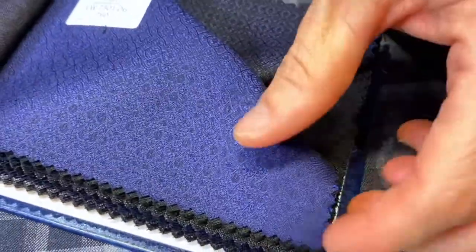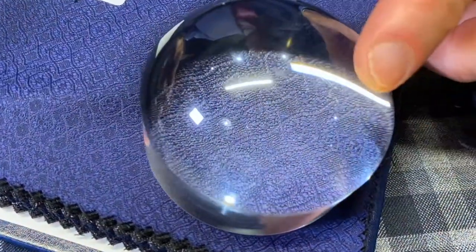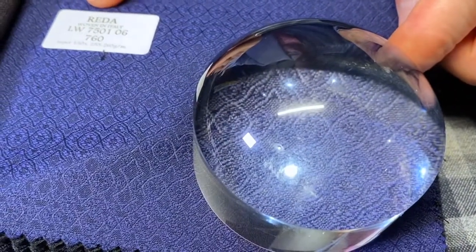I'm going to get the globe out and show you the three shades that are very popular. So this is that little brighter blue here. You see what I mean by the texture when you come up really close and see it. Here's the QR code for the brighter blue.